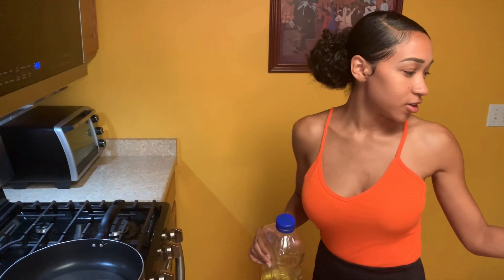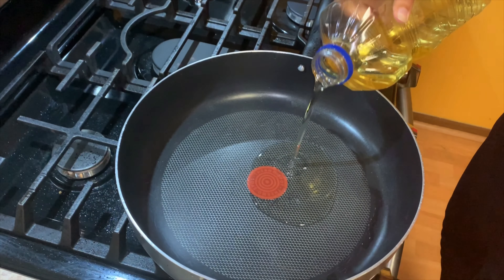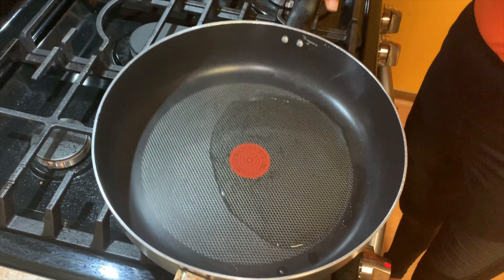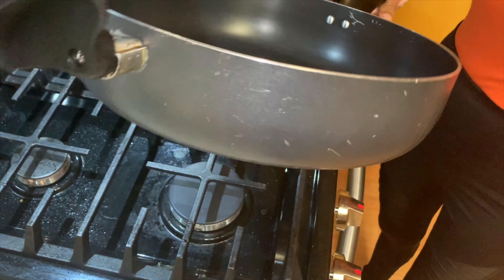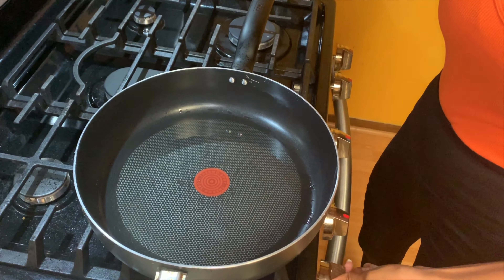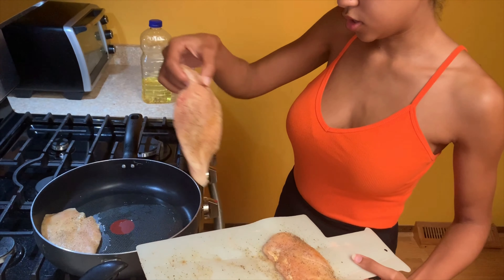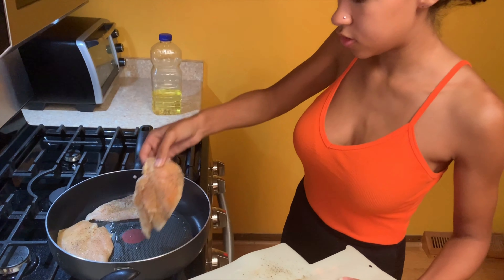Now that we have all of our chicken seasoned, we are going to go ahead and put some vegetable oil in the pan. You just want enough to cover the bottom so it cooks. I may have a little too much, but that's okay — we can work with that. And then you're going to let the oil heat up. Now we're just going to take our seasoned chicken and put it in the oil. It doesn't matter to me what side you put down first, just as long as they all fit in the pan.